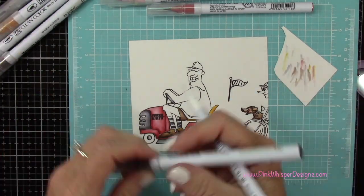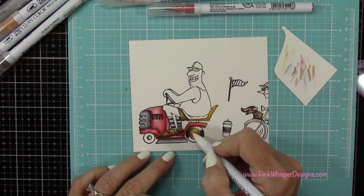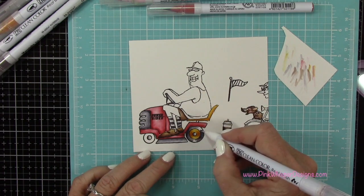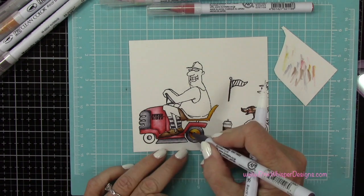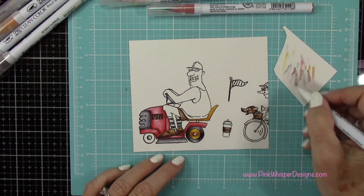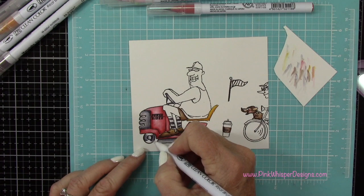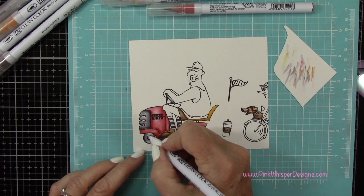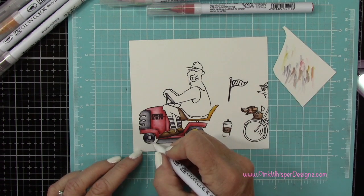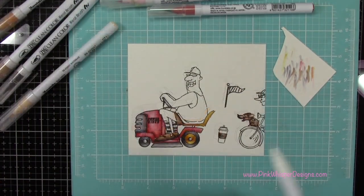So now I'm going to just put some stripes on his socks. And then I'm going to use that same gray color to do the wheels. I like to place the color on each side of the wheel and then just kind of pull that around, keep adding more shadowing to each side of the wheel and then pull it in. It gives the tire a little bit more the look of movement. I'm just using that same color to do my shadowing — I'm not introducing a second color.